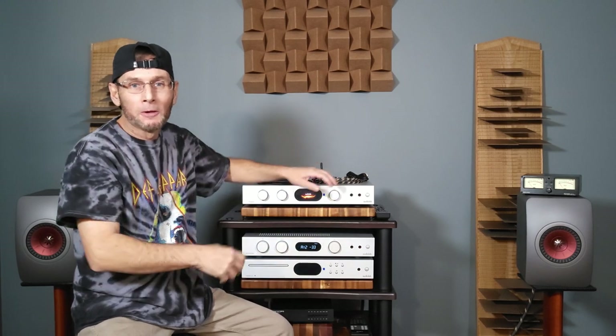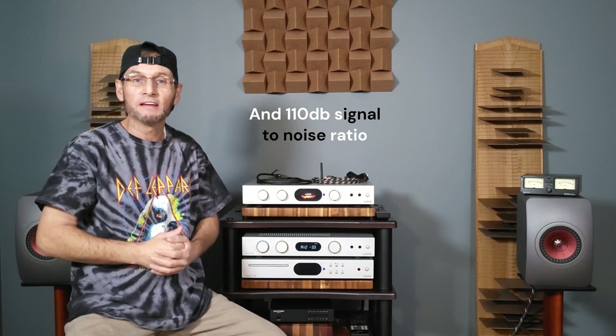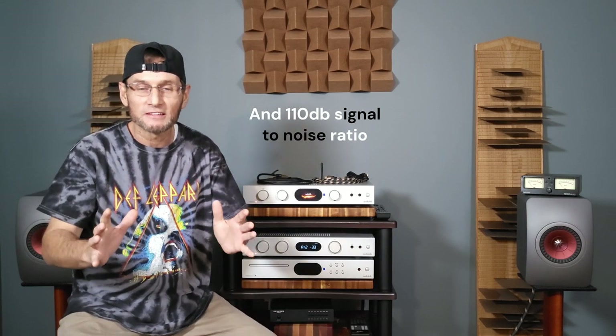Hello everyone and welcome to my full impressions video of Audiolab's newest addition to their integrated amplifiers, the 7000A, which is basically a two-channel stereo integrated amplifier with class AB power, giving us a total of 70 watts in 8 ohms and 110 watts in 4 ohms. Audiolab claims the new 7000A is their upgraded and more modernized version of their previous integrated amplifier, the 6000A.